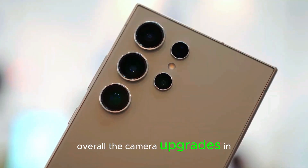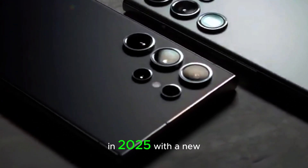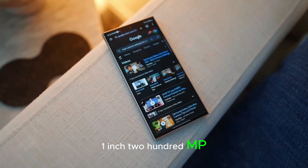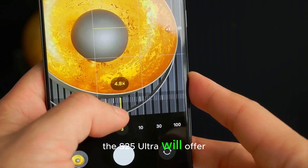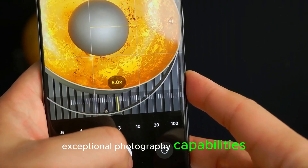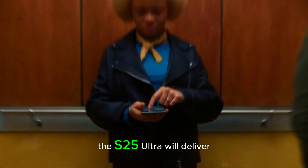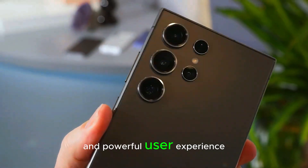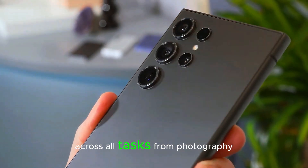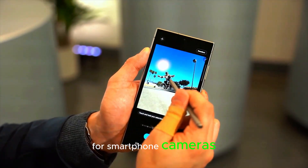Overall, the camera upgrades in the S25 Ultra are poised to make it one of the best phone cameras in 2025. With a new 1-inch 200MP sensor, AI-driven enhancements, and improved low-light performance, the S25 Ultra will offer exceptional photography capabilities. Whether you're capturing everyday moments or professional-quality shots, the S25 Ultra will deliver stunning results. Paired with a powerful Snapdragon 8 Elite chip, it will provide a smooth and powerful user experience across all tasks, from photography to gaming. Samsung is clearly aiming to set a new standard for smartphone cameras, and the S25 Ultra is leading the way with its groundbreaking features.